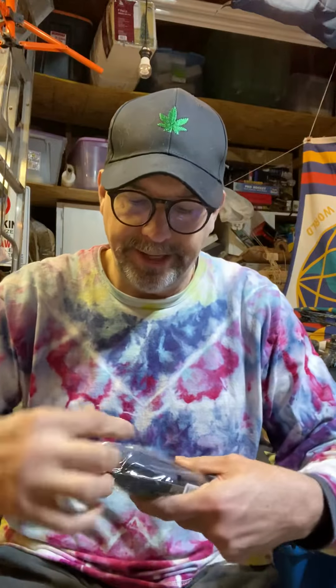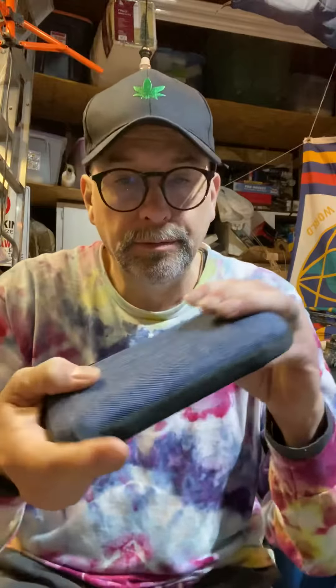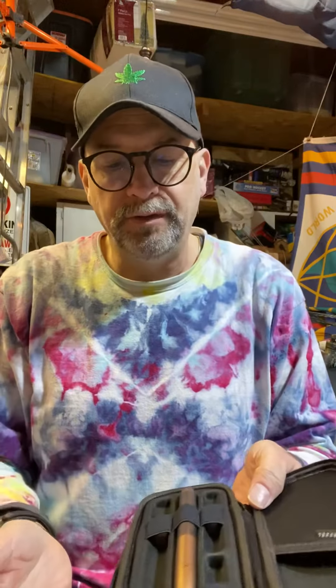Now I'm going to open up this and show it to you. This is the case — a travel case that you can get with it. Blue jean material, which I really like. It's a nice crush-proof case that you can put your pen in and put other items that you feel you need in there. So it's the vessel case. It's nice — I like that it's crush proof.